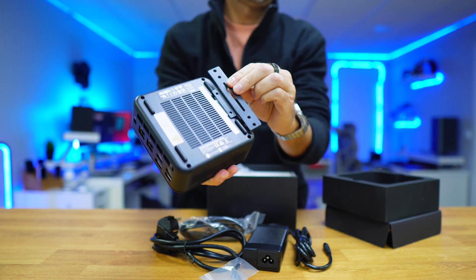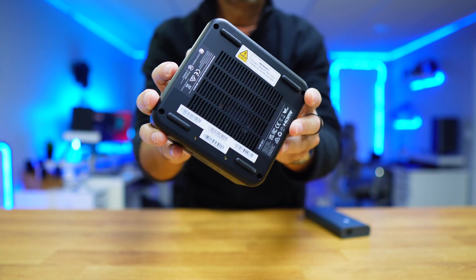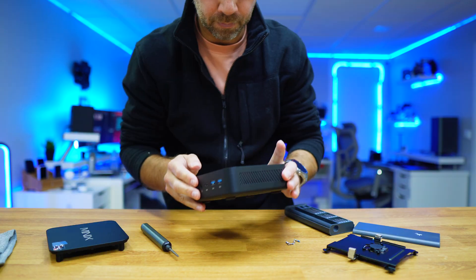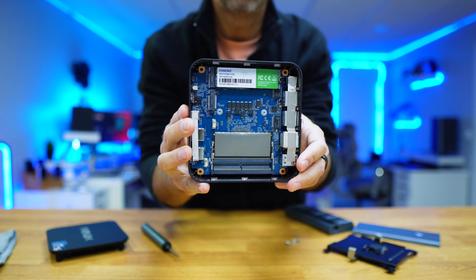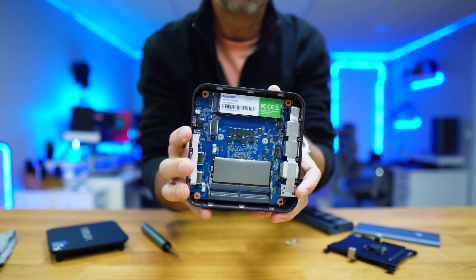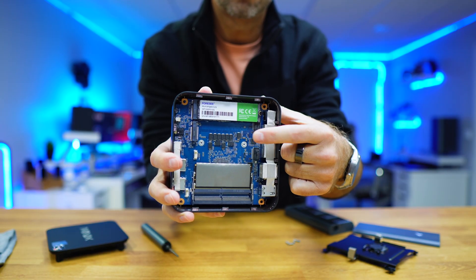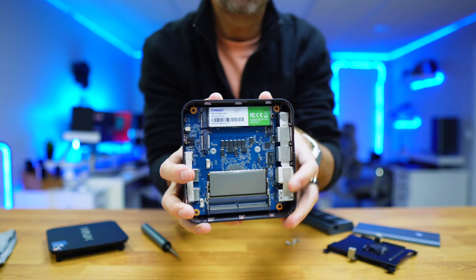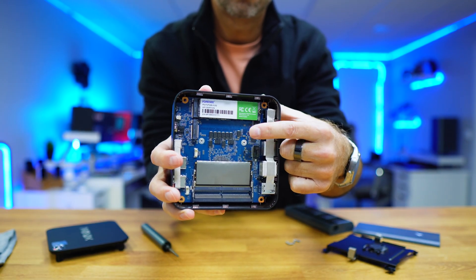The first thing I did — as you guessed — was not to plug in the power and turn it on. It was to remove the four screws at the bottom to see what's inside. Removing those screws gives access to the interior, which shows the slots for two PCIe 4.0 M.2 SSDs and the RAM slots. It comes with one 16GB stick installed, but it's expandable up to 64GB.